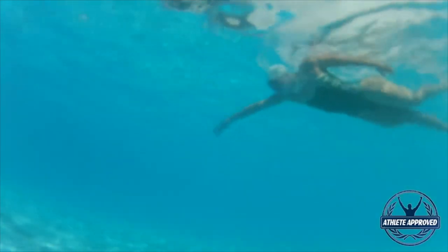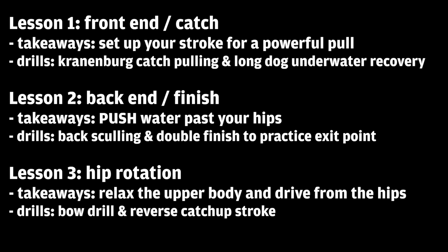Here's the summary of what we talked about. The first lesson is the front end and the catch — we want to set your stroke up for a powerful pull, and the drills are the Cranenberg catch and the underwater recovery doggy paddle. The second lesson is the back end and the finish to generate more power from your hips, and the drills are back sculling and the double tap finish. The last lesson is hip rotation — we want to be relaxing our upper body and driving power from our hips, and we can do that by practicing a bow drill and reverse catch-up stroke. That's all I got for you — let me know if you have any questions. Thanks.